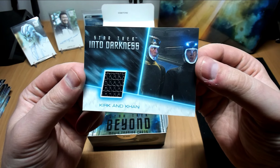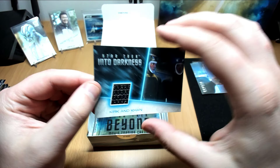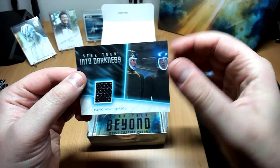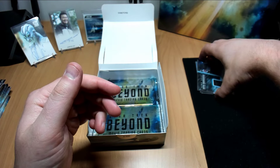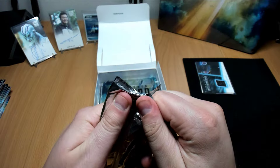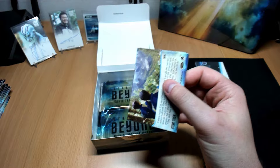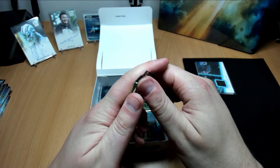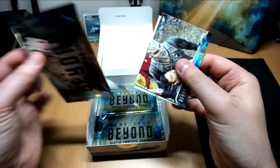Kirk and Khan — that's very cool, that's a cool material. I do like this one. I do love the relics that they put into these — a lot more interesting materials and costumes than the Upper Deck ones. Top Star Wars doesn't really do any of them, so you get a handful, but not like this.